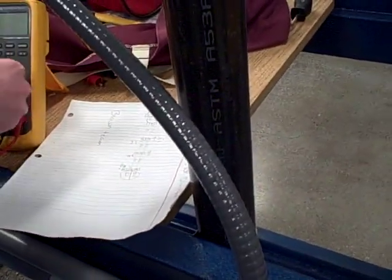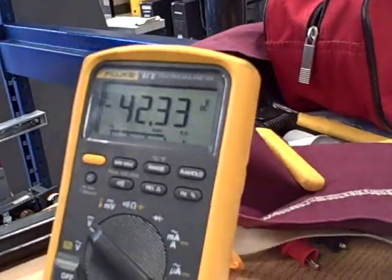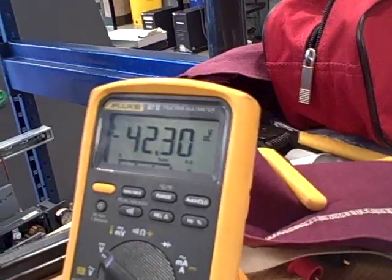How about a measurement? Let's take a measurement. First of all, I'll just take voltage across my input here to see if I have power to it. I got negative 42 volts.